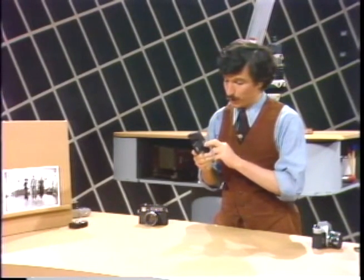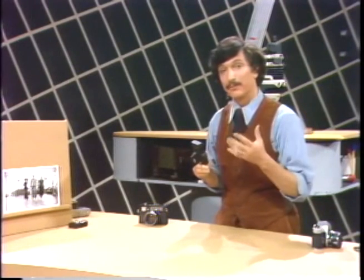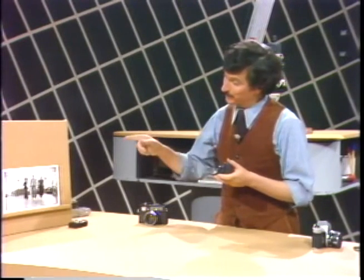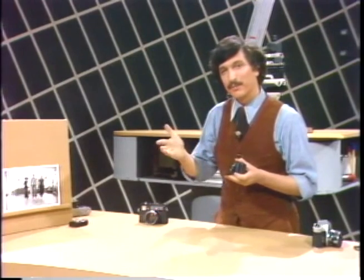If you went from 400 to 200 ASA, that would give you twice as much exposure, and you could open it up another stop to 100 ASA, giving you four times as much. But don't forget to reset the ASA on the camera back to the original film speed setting when you go back into a normal, lit situation.